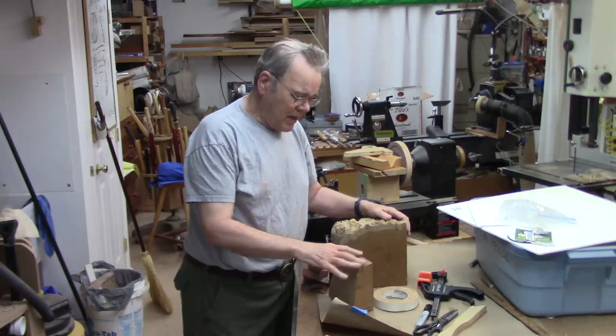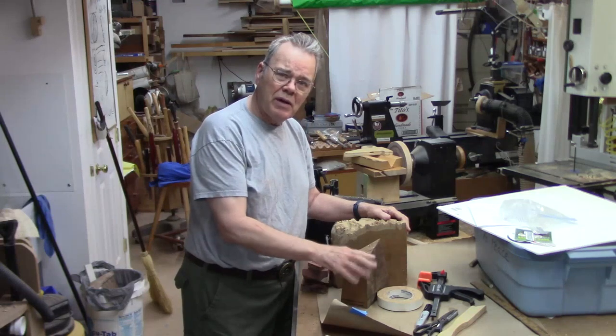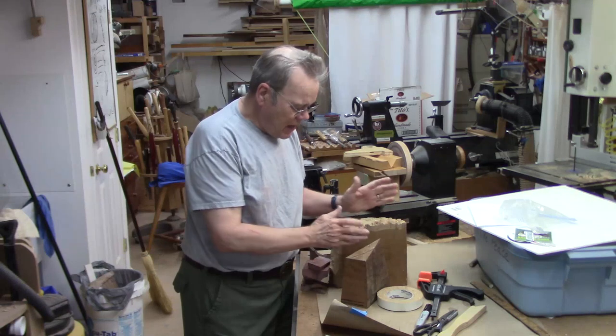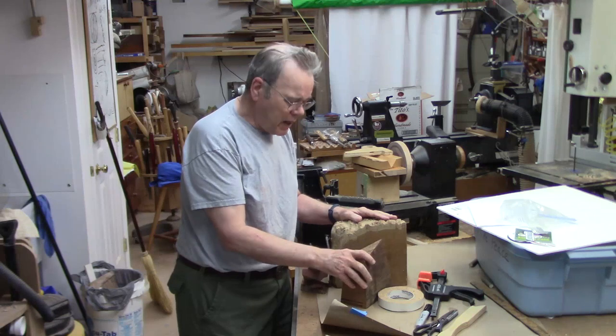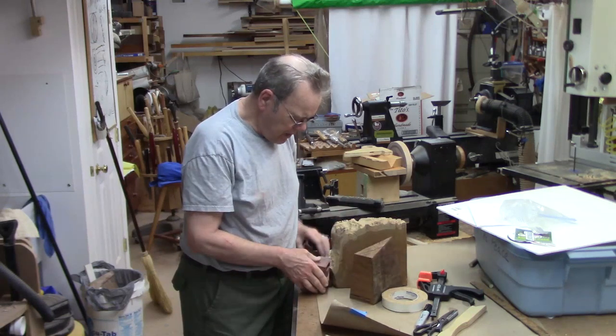Hi y'all, welcome back to my shop. Our friend Miliano Ochoval was visiting me from Maui and we went up to the symposium together. He shipped some very nice burl back in some flat rate boxes and I wound up with some scraps, and I'm trying to figure out how to best deal with them.